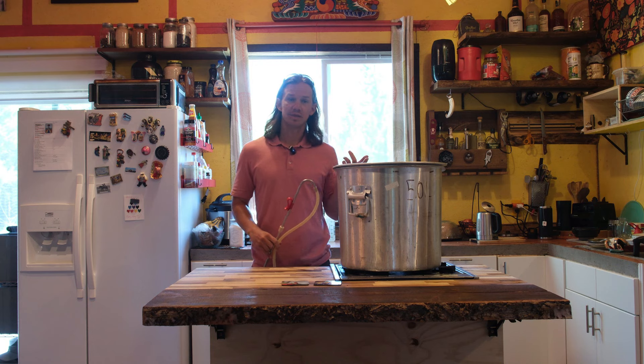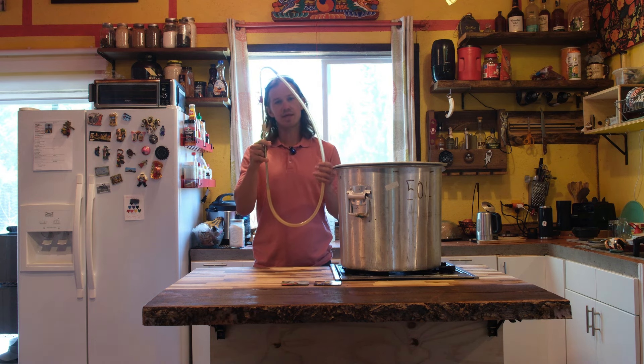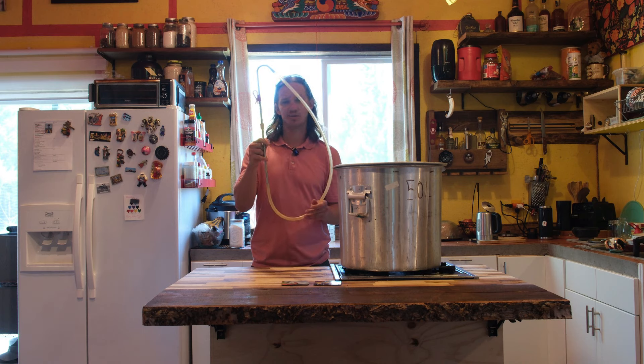For hardware, the only things I'm going to be using are this brew pot and a 3/8 stainless steel racking hose with requisite silicon tubing.